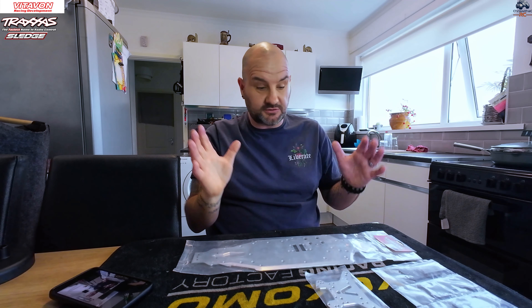Hey guys, welcome back to the channel, welcome back to Chris with the C. Hope you're all doing well. Thank you very much for joining me today. On the table we have all of the Vitavon upgrades I showed you in a previous video - we're just coming off the back of the 9 and 10 packs with the Traxxas Sledge. In this video I'm going to get the parts fitted, showcase them all, and show you on the car.